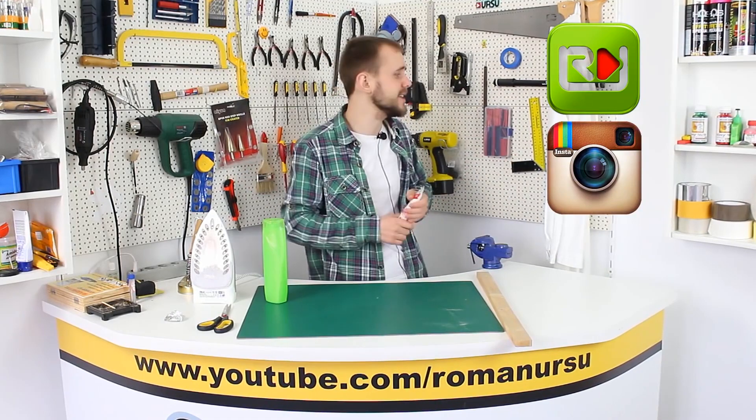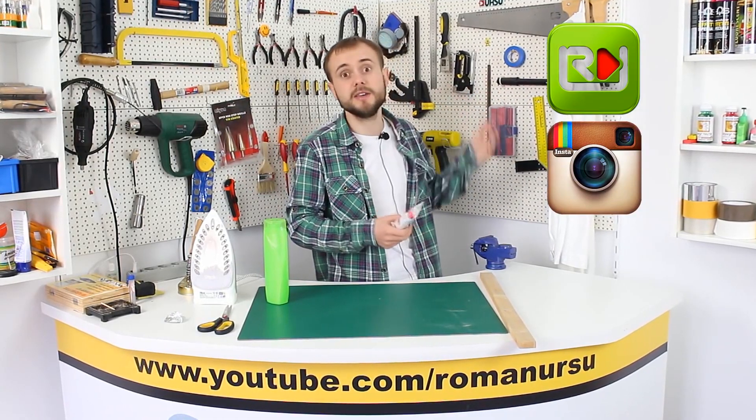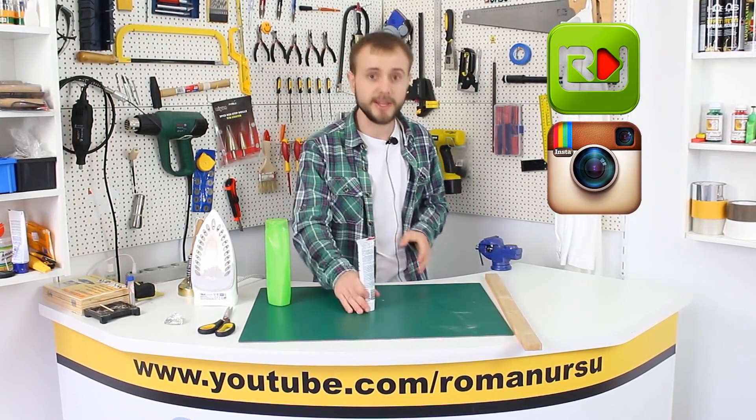So, guys, that's all for today. Hope you liked our video. If you want more, then press like and subscribe. See you in the next one!